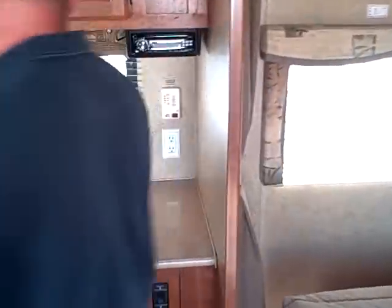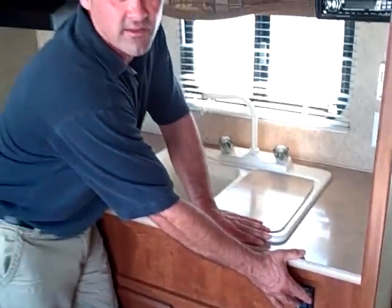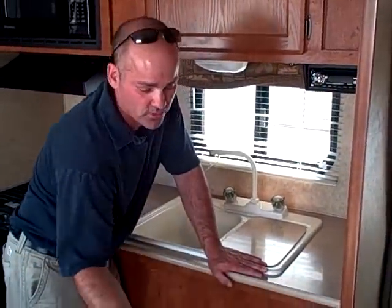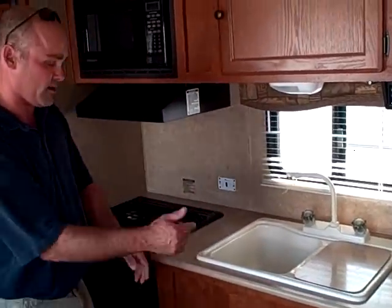They locate the fresh water tank there so it's going to be heated and enclosed. I've got buttons right here for the electric awning — you don't have to go outside anymore to do that. If it's raining at night and you want to put the awning in, just stay dry and push the electric button right there.